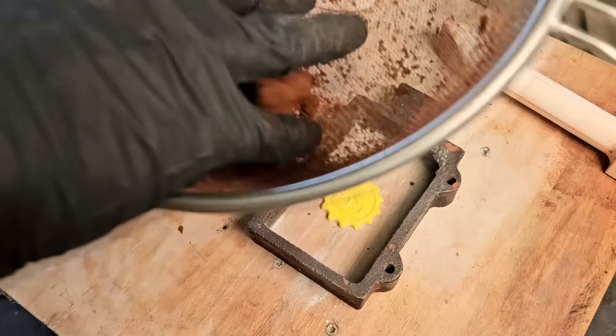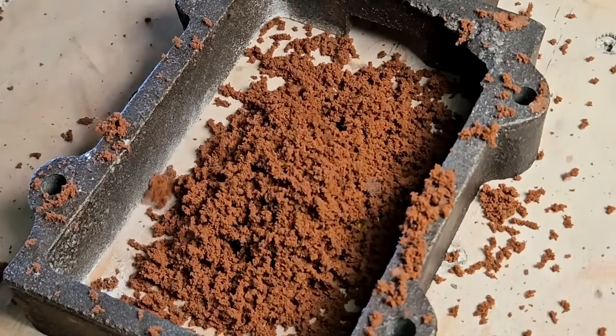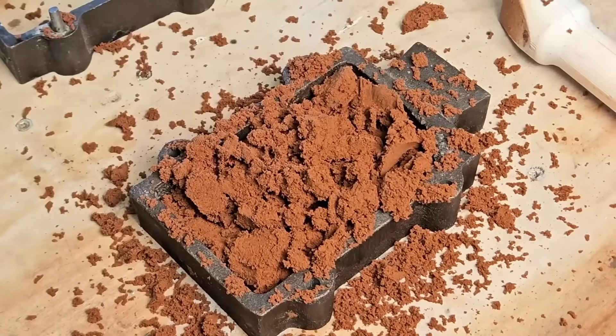And then there's the sand — this is the sand part of sand casting. This red sand is called Petrobond. It's oil bonded, it's sticky, and I love it. Oil bonded means you don't have to worry about moisture. It holds its shape really well. It vents air really well. Sometimes it pays to just buy good materials. There are times when spending a little bit of money can save you a lot of time, frustration, and money.